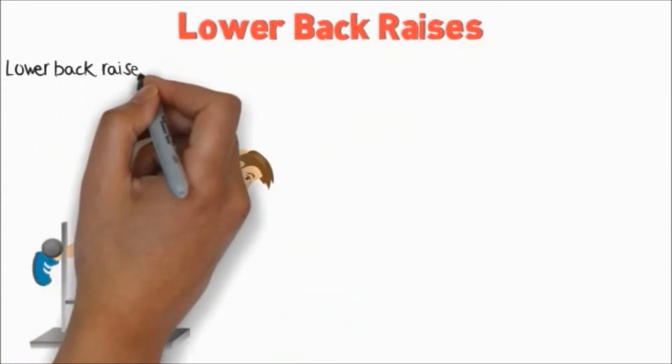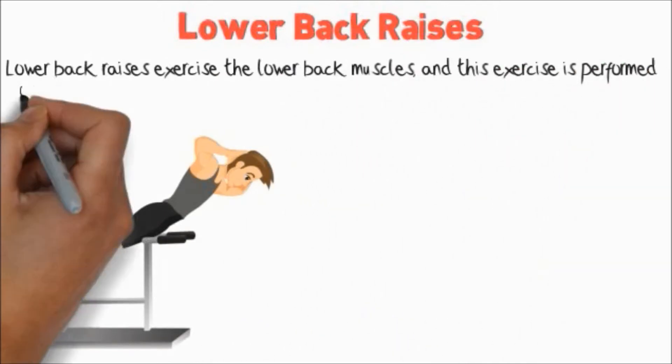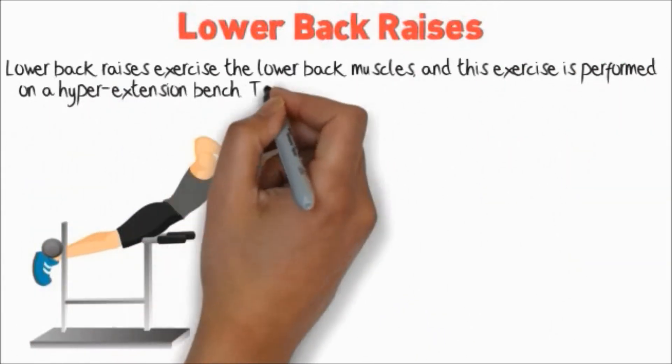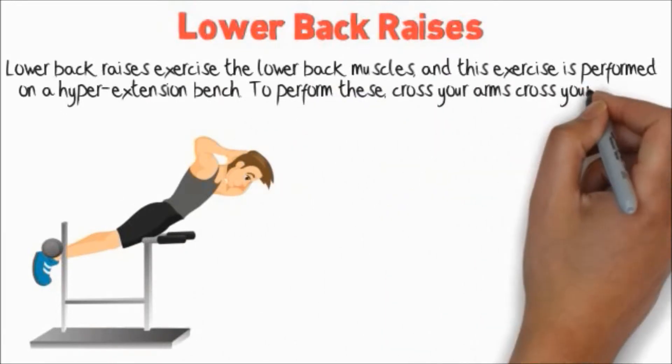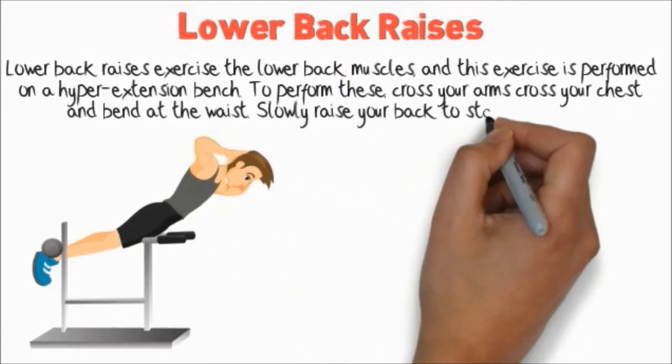Lower Back Raises. Lower back raises exercise the lower back muscles and this exercise is performed on a hyperextension bench. To perform these, cross your arms across your chest and bend at the waist, then slowly raise your back to starting position.